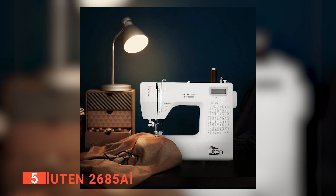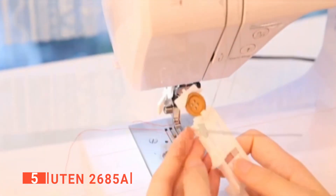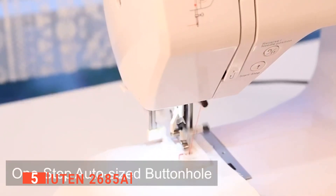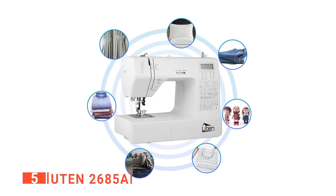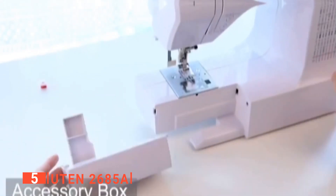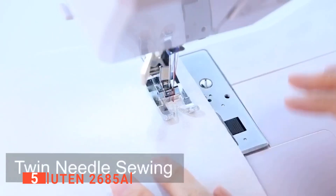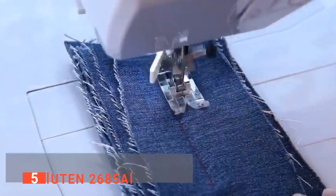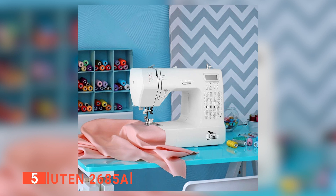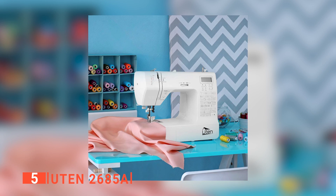Furthermore, it provides all these necessary components in a very convenient format. To further enhance its convenience, it has a free arm that is useful when sewing cuffs and sleeves. Moreover, eight styles of auto-sized buttonholes can be implemented as one sew along. We also like that this embroidery machine can reverse sew, and you can quickly adjust the thread tension while twisting and turning with the presser foot any time you want. Another perk is that you can choose to use electricity to power it or use the foot pedal if you prefer a slower speed.